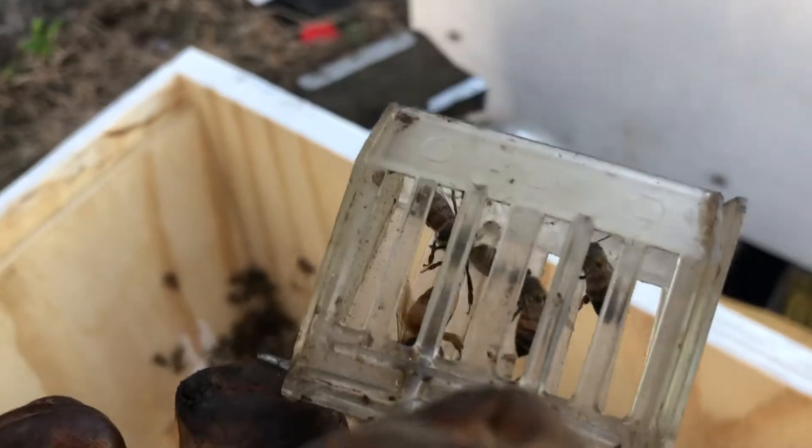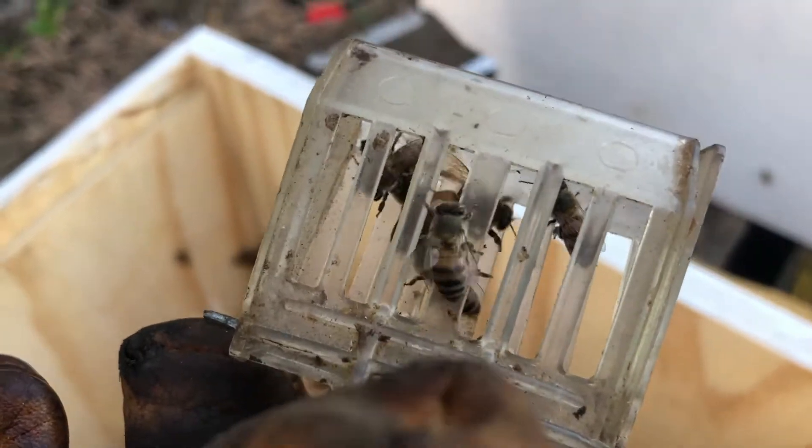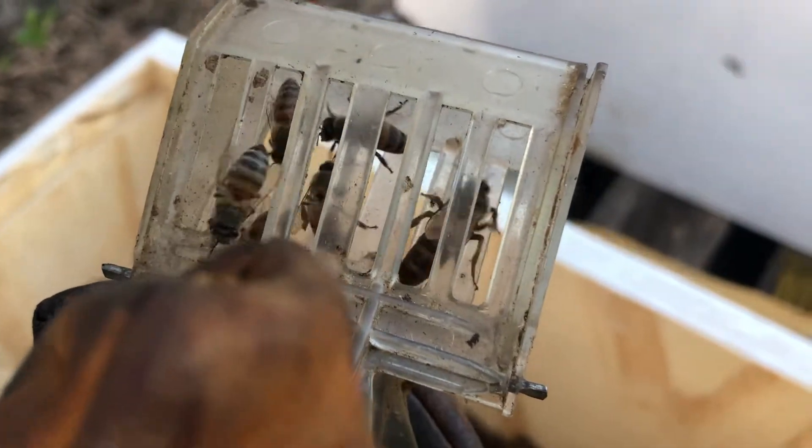We'll just keep the queen aside so that she doesn't get injured while transferring the frames over. We don't want her to get hurt. Let's put her on the side here.